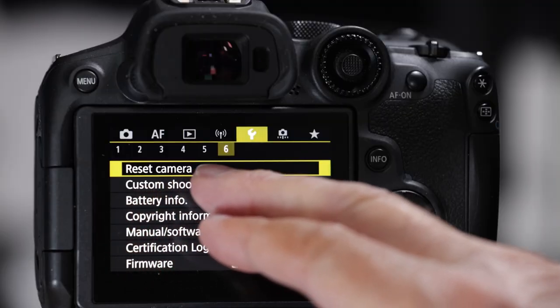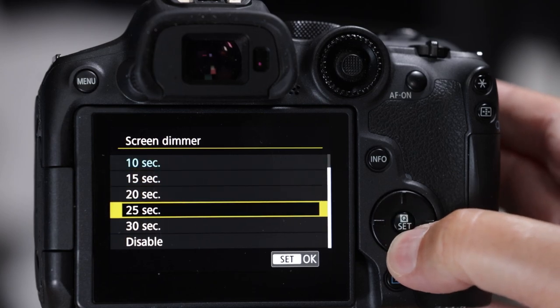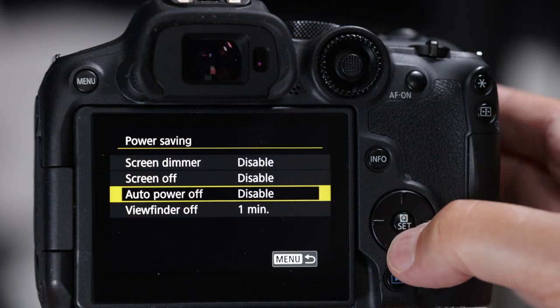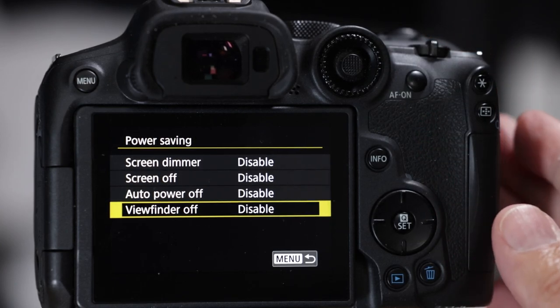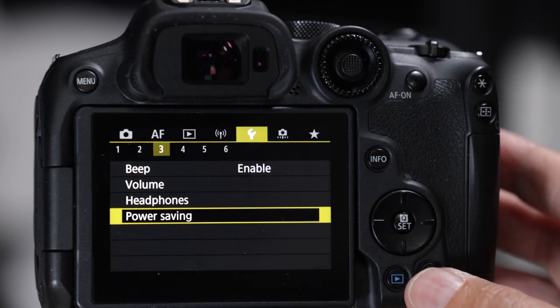Now let's make some key adjustments. Go to the wrench, number three, power savings - turn all of these power savings features off. If the bird of your life flies in front of you for two seconds and your camera's asleep, it'll take two seconds to wake up and the bird is gone. The battery is really good in this camera anyway - you can easily get two to three thousand still photos with one battery.